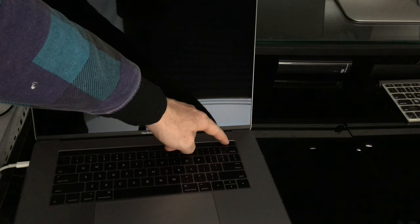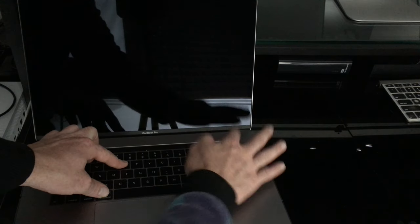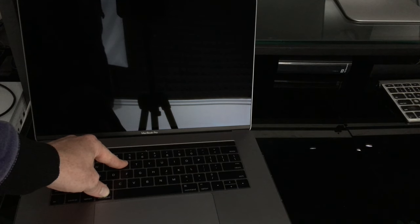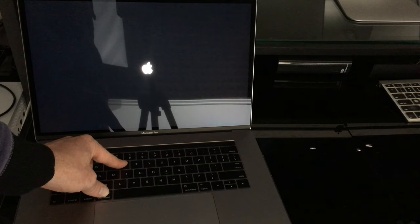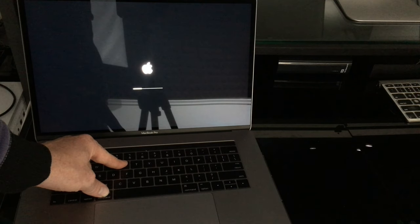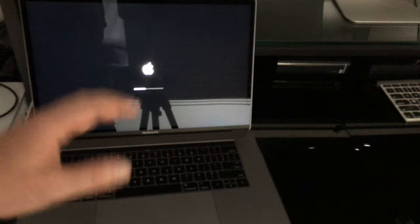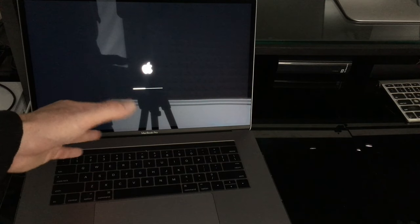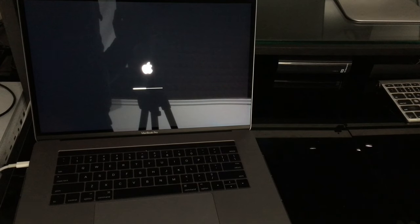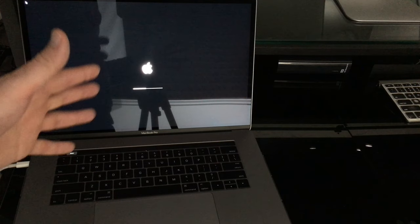Let's get started. Press the power key while holding Command+R. Hold Command+R until you see the loading bar — wait until it's at least halfway before you let go. If you let go before that you might have problems, so make sure to hold on until you see at least a bit of the bar loading. If you don't see the bar moving yet, keep pressing and holding Command+R.